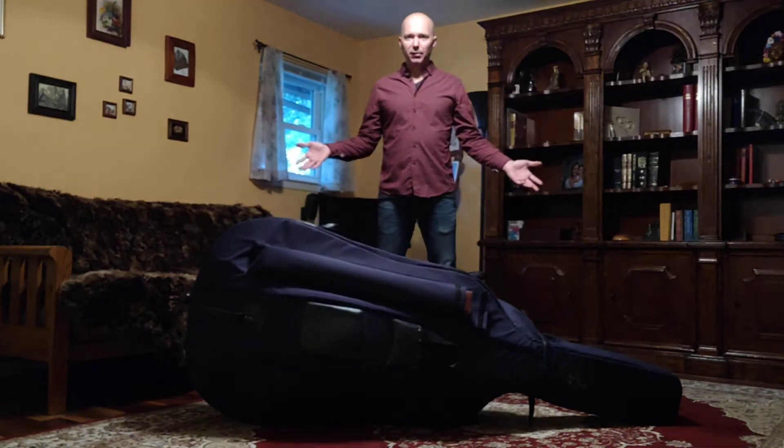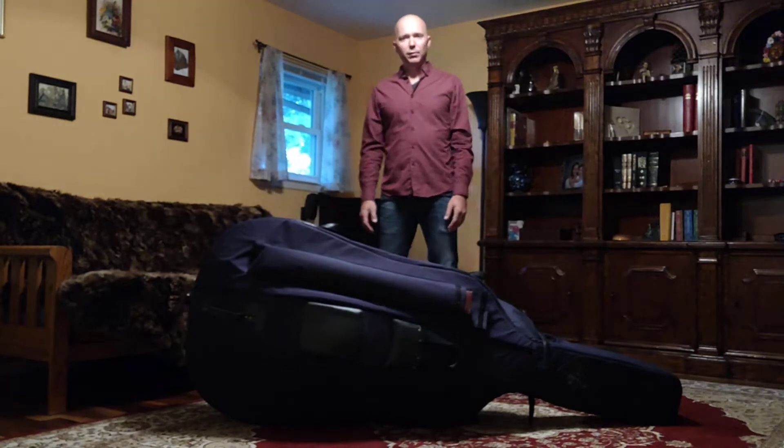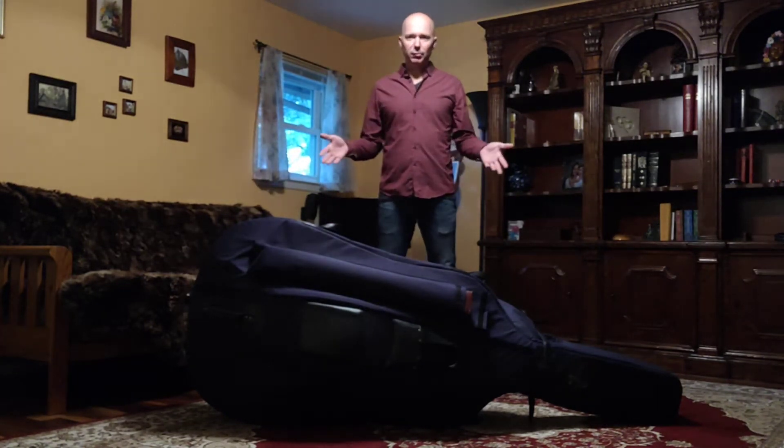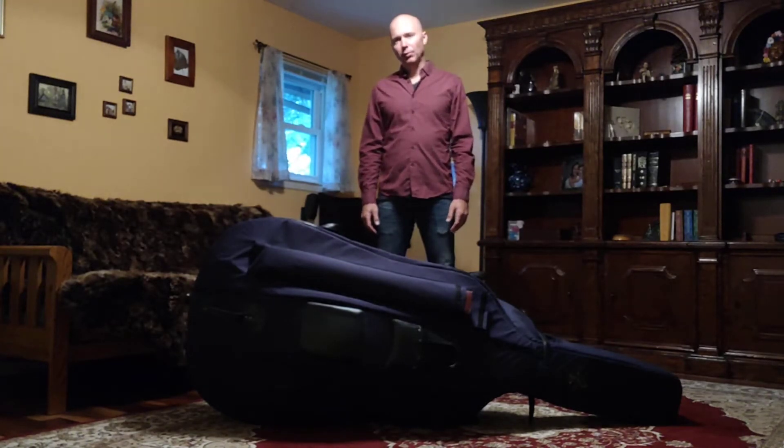Okay, let's talk about unpacking this huge hog beast. We want to do this the right way and we want to do it carefully so that we don't have any broken instruments, because when that happens we can't make music and we don't want that.